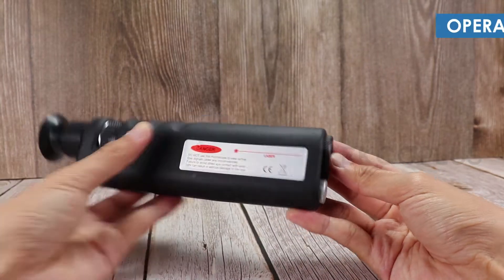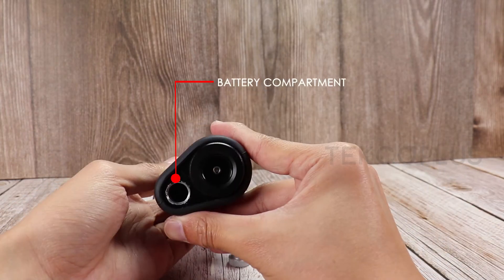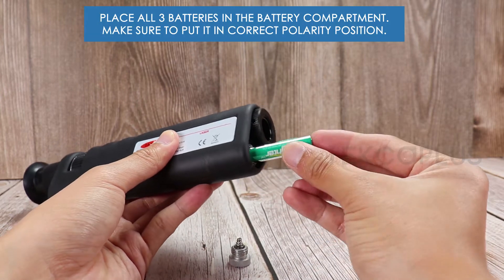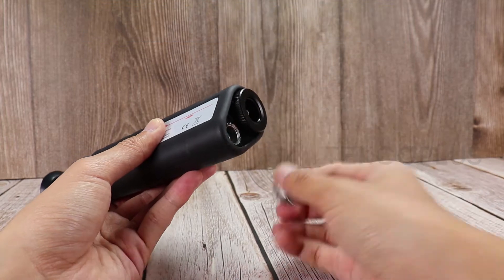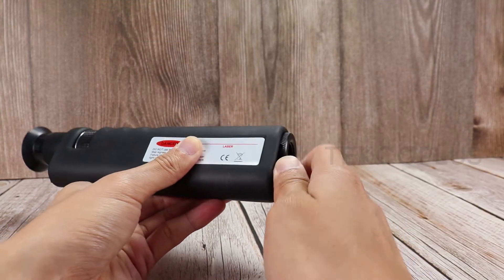To start, open the battery compartment by rotating its cover. Place all three batteries in the battery compartment and make sure to place them in the correct polarity position. After putting in all the batteries, make sure to put back the battery compartment cover.